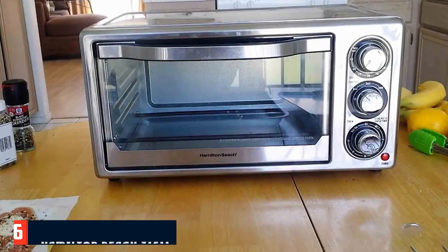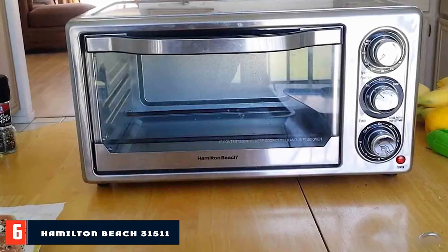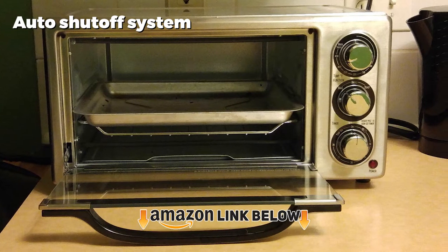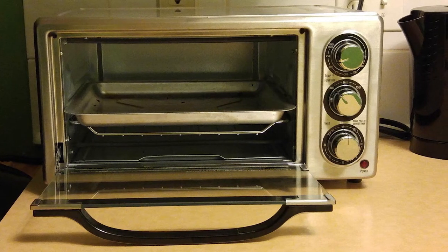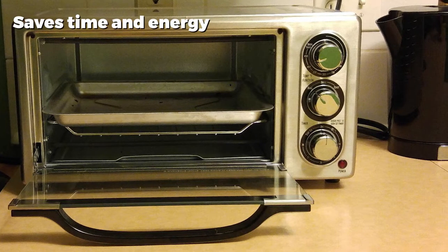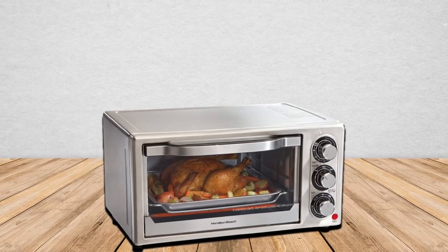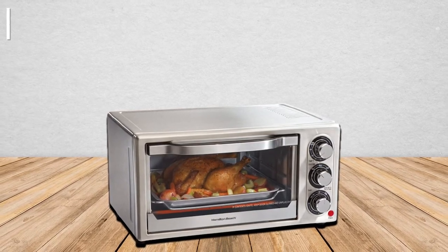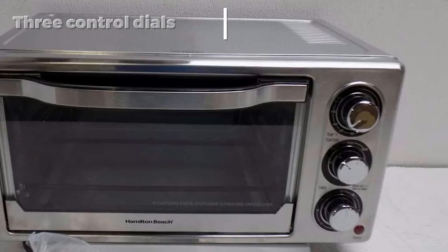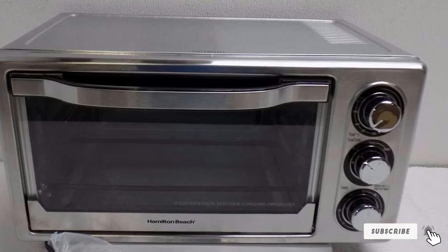The number six position is dominated by the Hamilton Beach 31511. This stainless steel oven uses up to 74% less energy compared to a typical toaster oven. With dimensions of 16.75 x 13 x 9 inches, it weighs only 11.9 pounds. This model does not support convection. Its functions include bake, broil, and toast. Using a 30-minute timer, it features an auto shutoff system, along with a loud and clear bell that signals the end of the cooking or baking process.